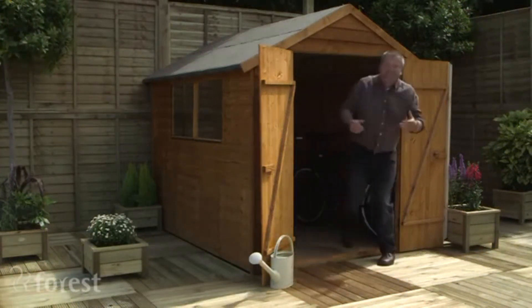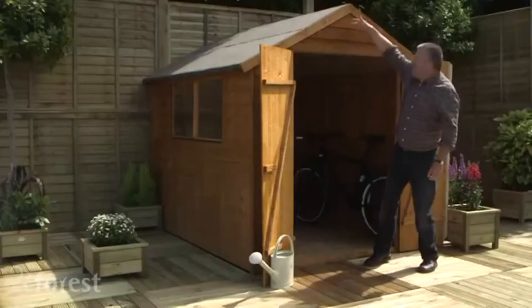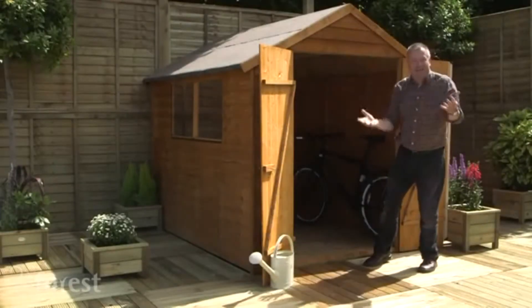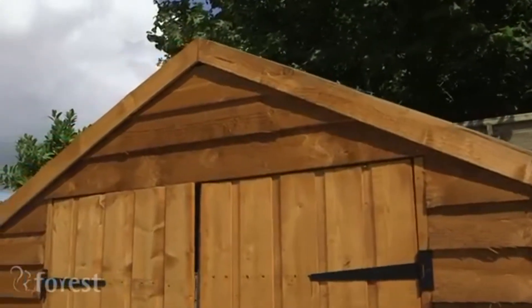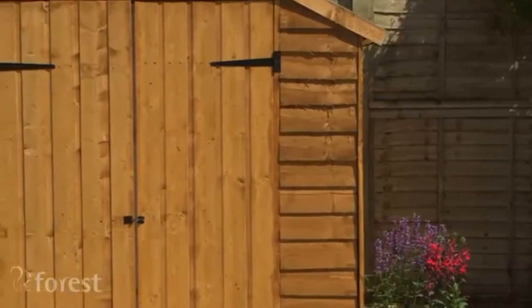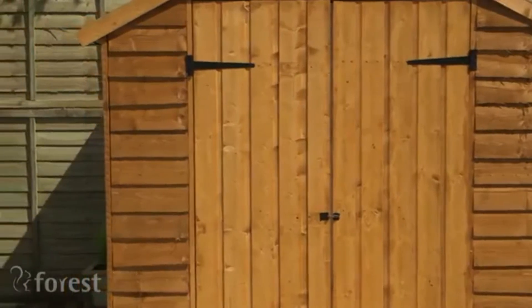The construction of the shed is just what you'll need. The overlapping timbers here means that the rain runs down and so everything inside will stay dry. The door is made of interlocking shiplap boards that have been braced for extra strength. The shed has been dip treated and is guaranteed for 10 years against rot.